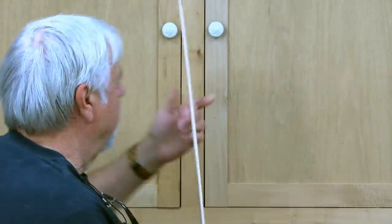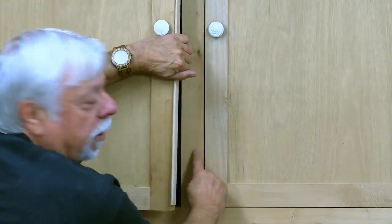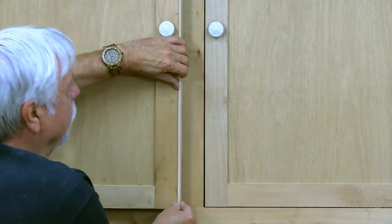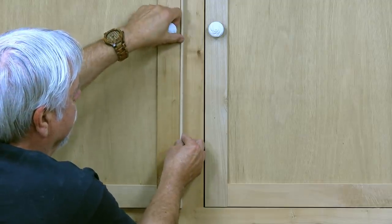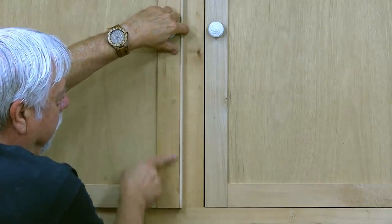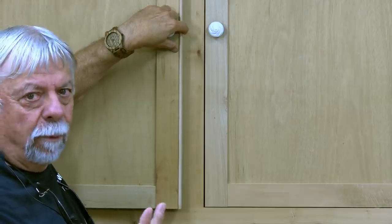There's that bullnose strip that I just made. Typically you would put that on the door, not on the carcass of the cupboard. So if you have a door or a drawer with a gap, this is a quick fix — you just leave it a little bit proud of the door.